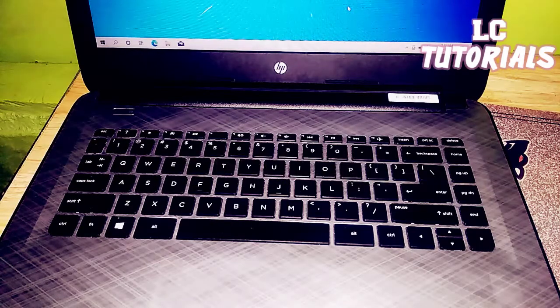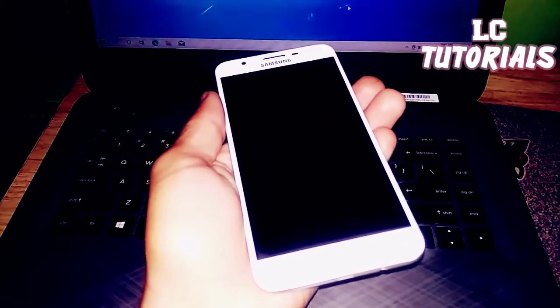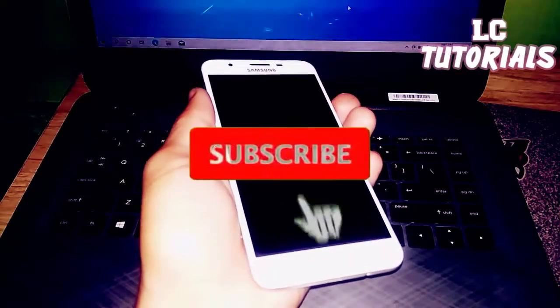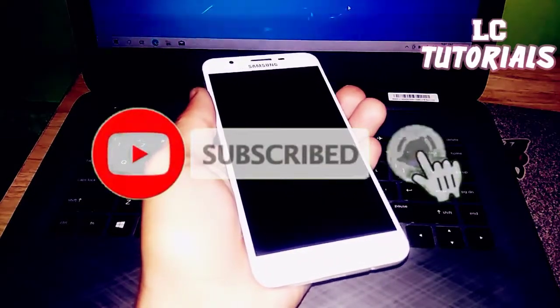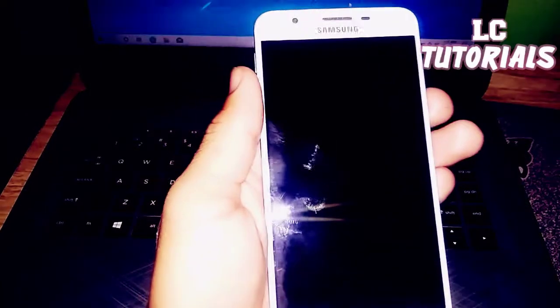Hi guys, welcome back to my channel. Today we're going to install a ROM — this is Resurrection Remix, or RROS. The version is 8.6.4, and we're going to install this ROM into our Samsung Galaxy G7 Prime — this is the Y variant.